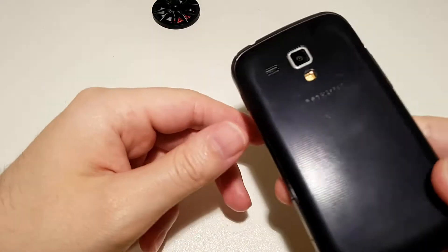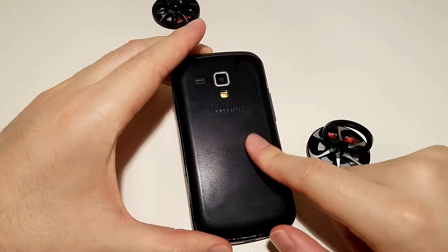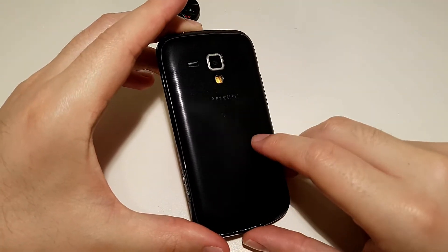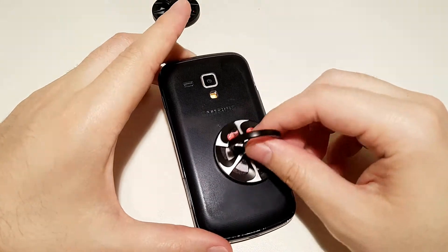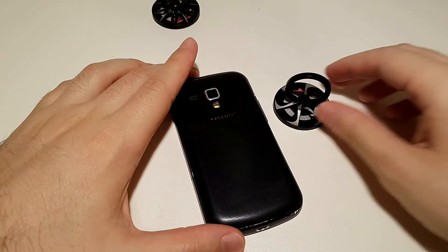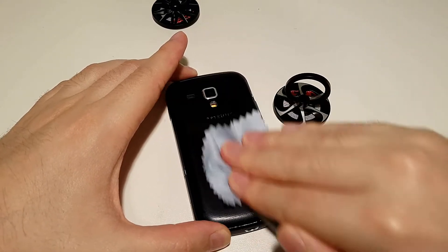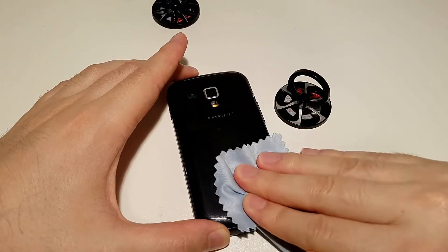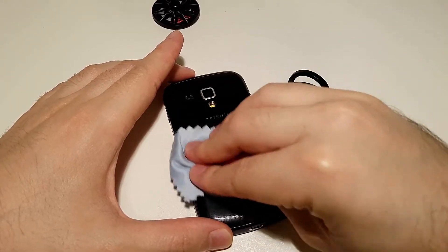Let's try to mount this one on this old phone. If you don't want to put it directly on the phone, you can use some kind of case and glue it to the case. But since this is a very old phone, I don't care — I'll just do it for this video. Before putting it on the phone, you should clean the back side, because it usually has some dust and oil. You should remove this so it sticks even better.